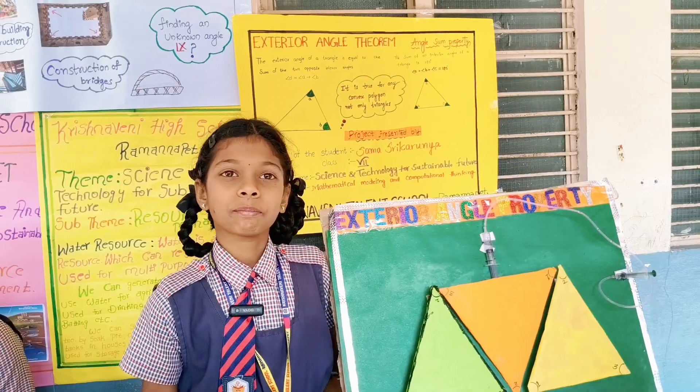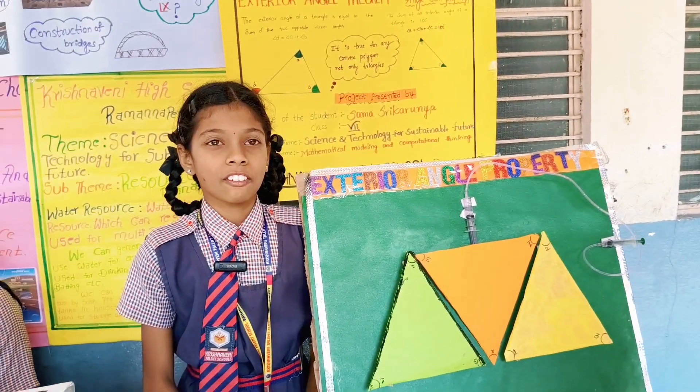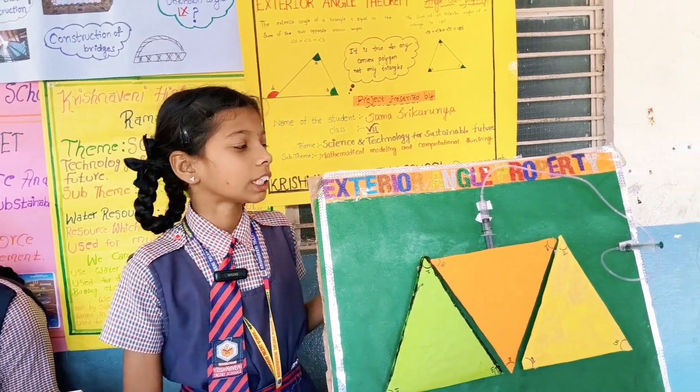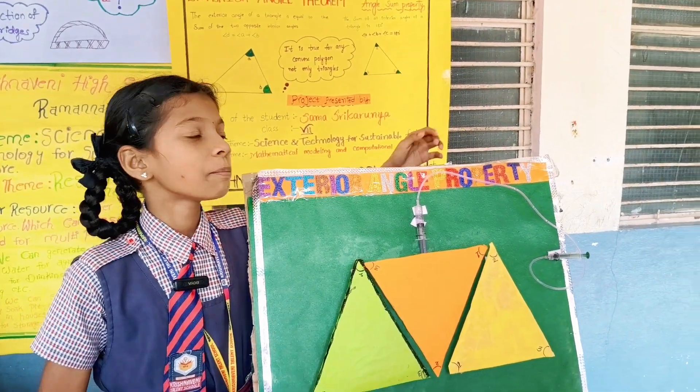Thank you. My name is Srikarunya, 7th standard from Krishnamurti Talent School, Ramana Pei. Today my project is exterior angle property.